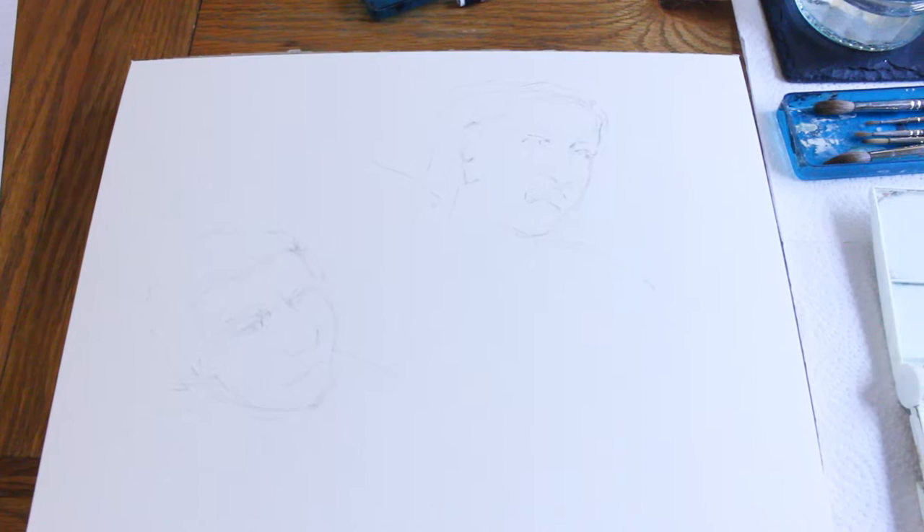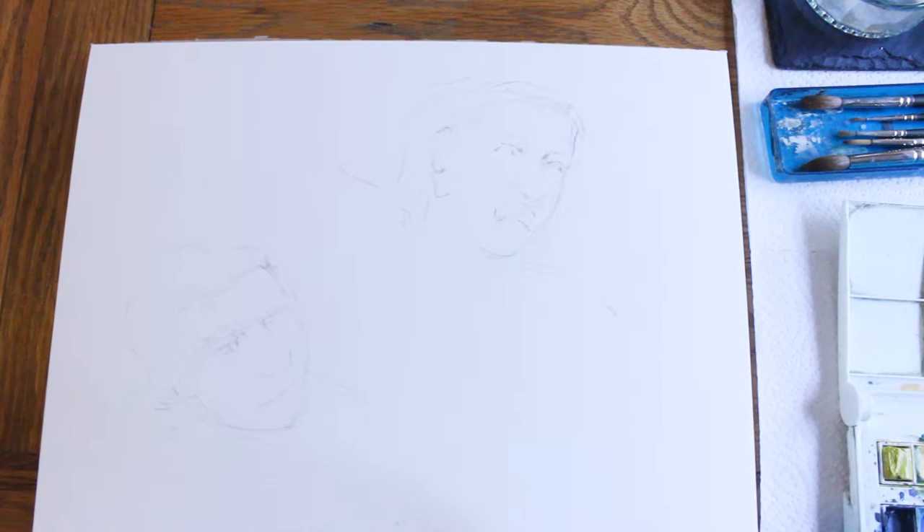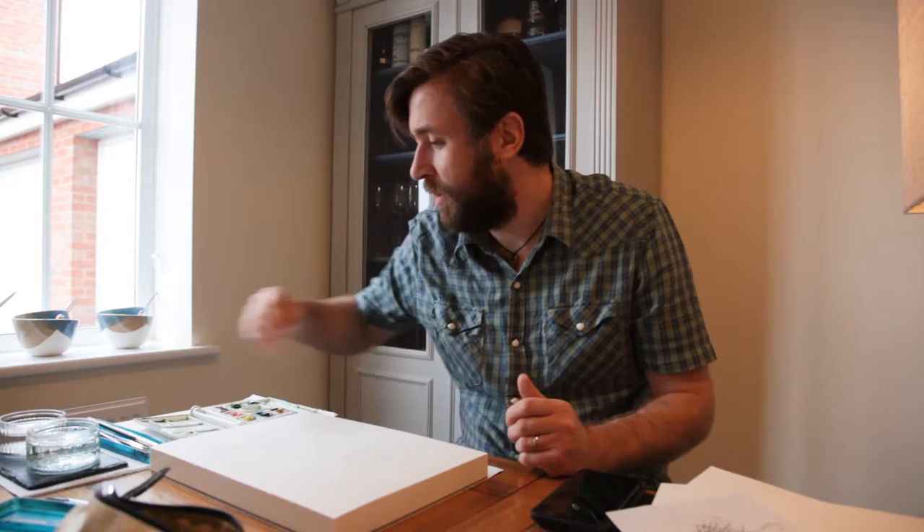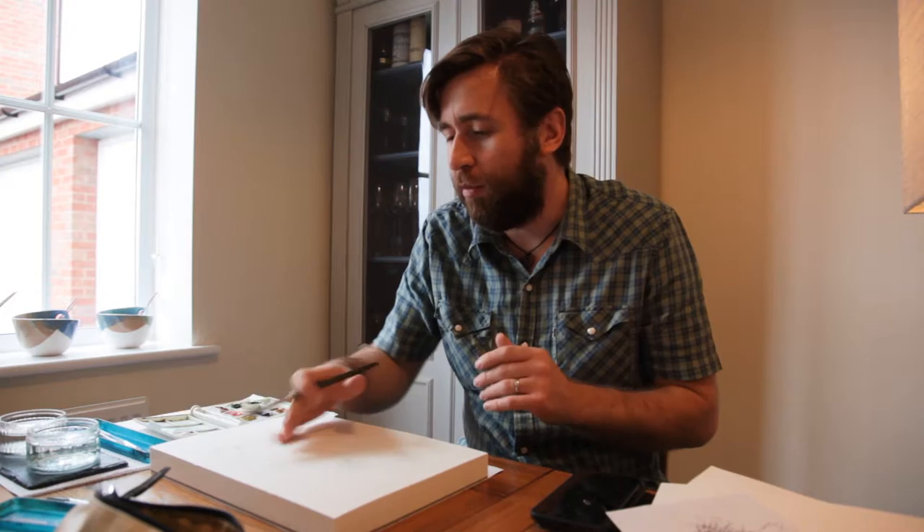I like to start with a wash, but I like to start with a white wash — now that's a bit of an odd thing to say. It just gives this kind of nice underpainting that hangs all the paints together.